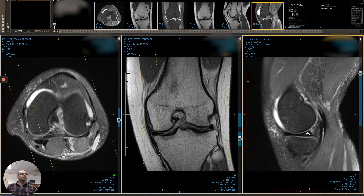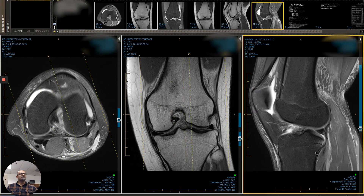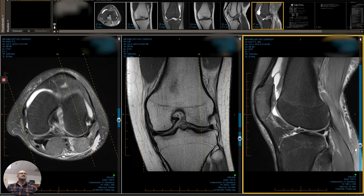On examination, you see a small meniscal tear — posterior horn medial meniscus — so this was read as a full thickness tear. She was recommended surgery. You can see the area that's bright here is fluid; it's an effusion.